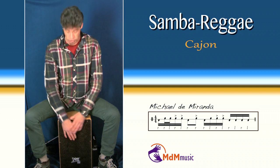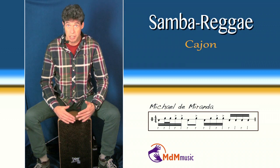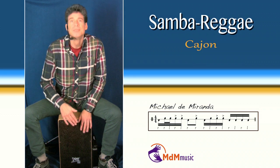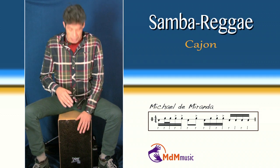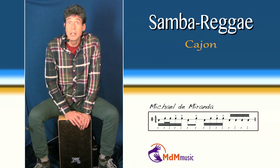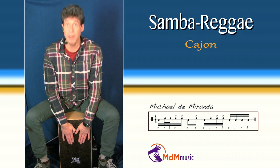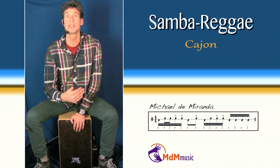After this bass note, two slaps are coming. And after these two loud notes, four bass notes — five actually, five bass notes are coming. And you get back to the one.